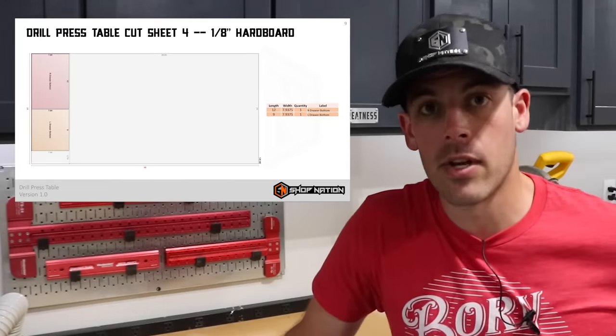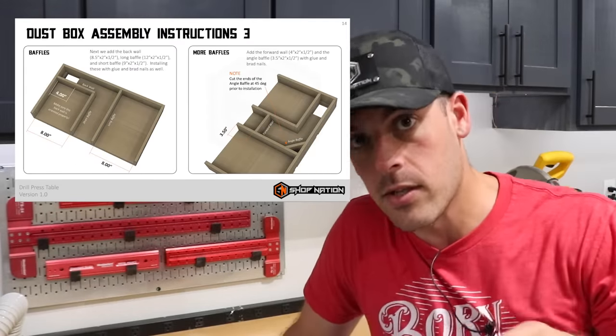I have full-color build plans available — you can click on the link or find it in the video description below. This is a project that pretty much anyone can tackle in a matter of hours. So if you're looking for a quick weekend project, this just might be it. First things first, we'll use the cut sheets that are in the plans, get all of our pieces cut out.